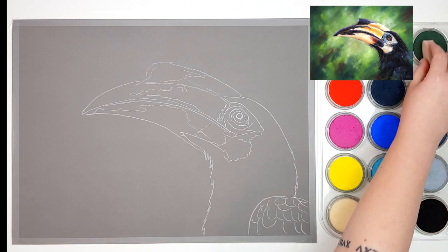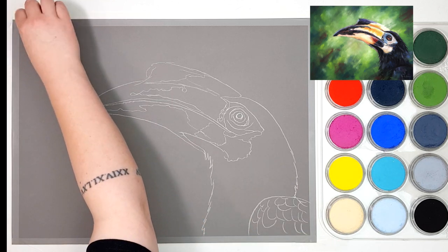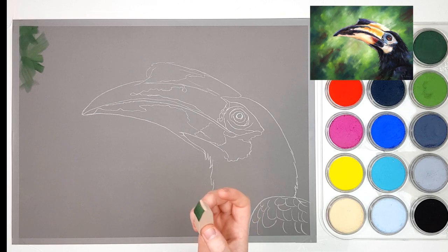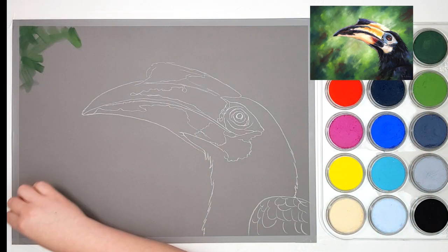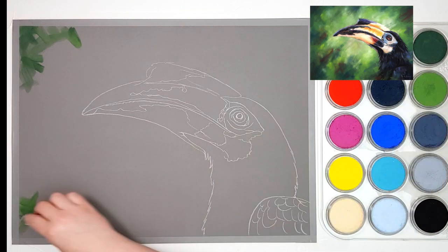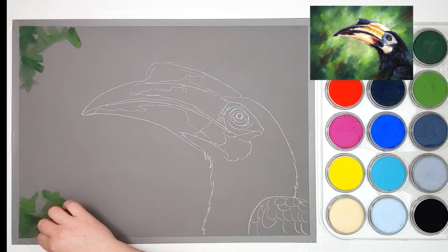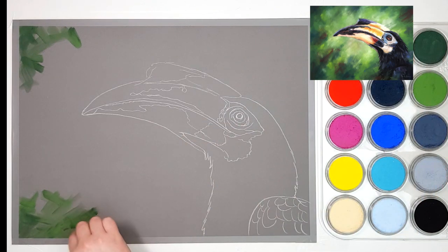I'm going to start with the background first. I'm taking some of the Permanent Green Extra Dark as well as some of the Chromium Oxide Green. I'm using the slightly larger sponge and I've picked up a little bit of both greens from the pans. For the background I'm going to have a few different kinds of greens and blues, and then probably towards the end I'll add in some reds as well. When applying the pastel I'm doing almost crisscross random strokes, picking up different amounts of the different greens just to give a little bit more variation.